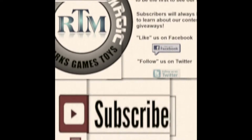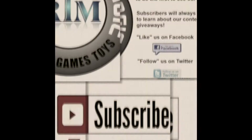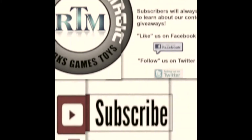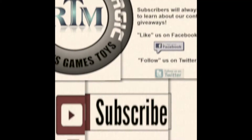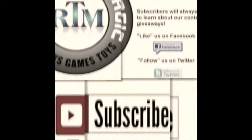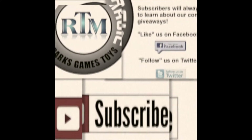We have some cool giveaways coming up, I promise you that. If you're not a subscriber, hit that subscribe button and you'll know when we have that giveaway. Once again, guys, thanks for watching. If this concludes your visit, we hope you've had a wonderful time and will return home safely.